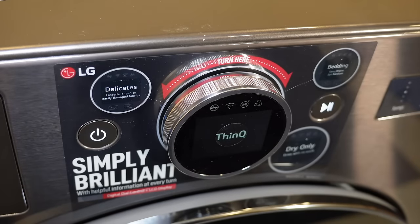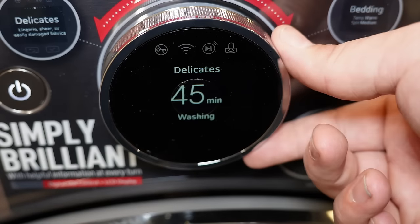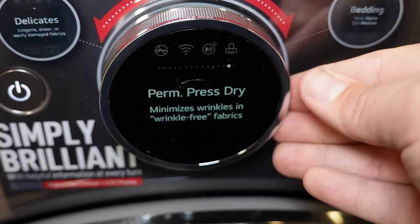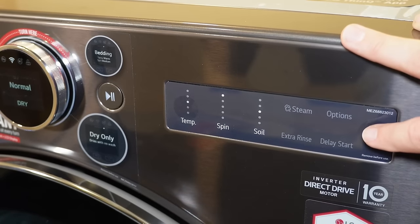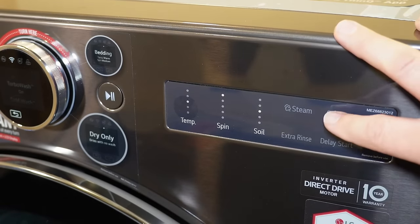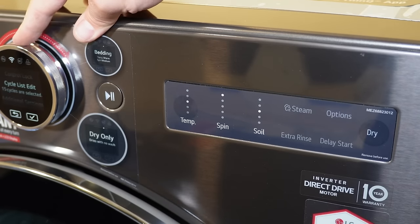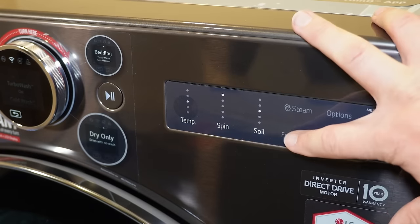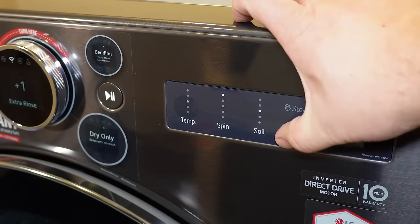Once powered on, the unit offers a wide array of choices including AI-powered modes for faster washing. There are about 15 options on the dial knob, plus additional modes on the right side of the panel including typical wash modifiers such as steam, dry times, and additional options. You can also select to only wash or only dry if needed.